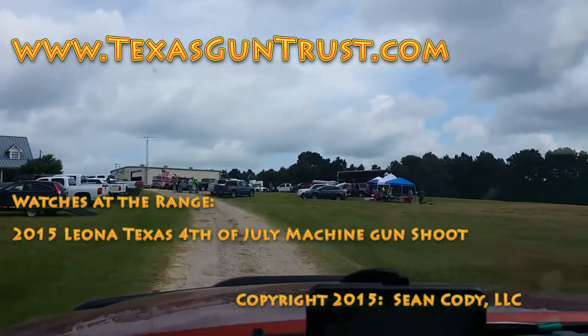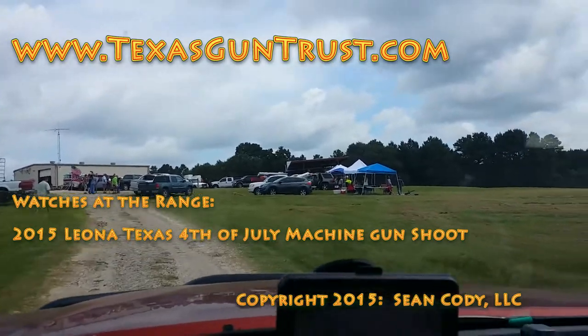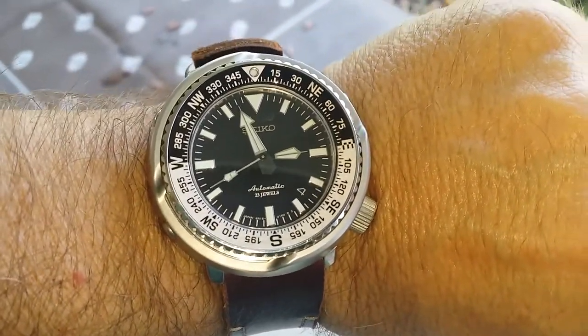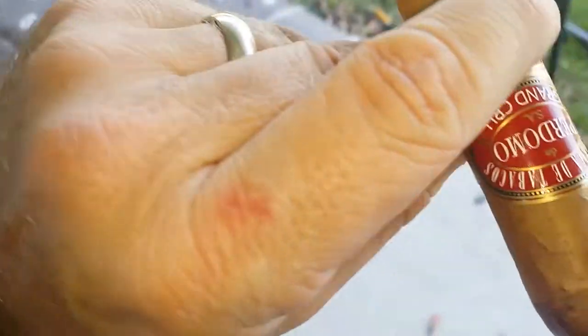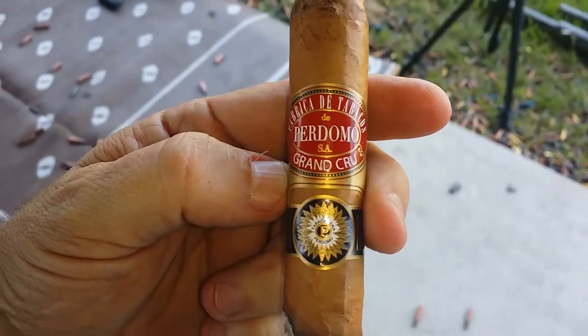We have arrived at the Leona, Texas 2015 July 4th machine gun shoot. It's Sean Cody, TexasGunTrust.com. It's time for another installment of Watches at the Range. I've got my Seiko Fieldmaster, and we are enjoying a Perdomo Grand Cru.